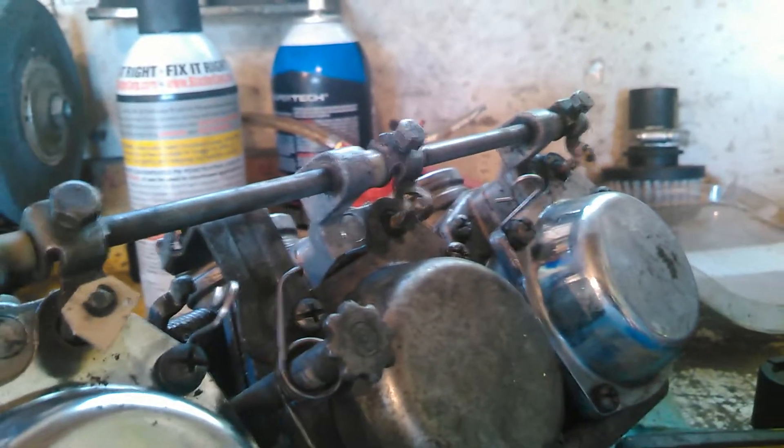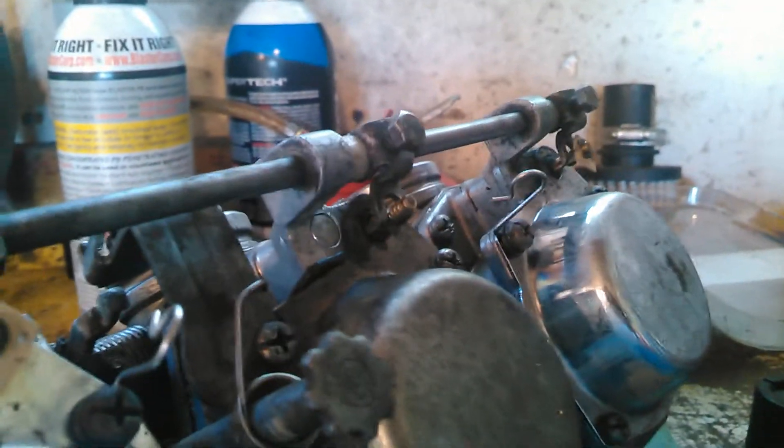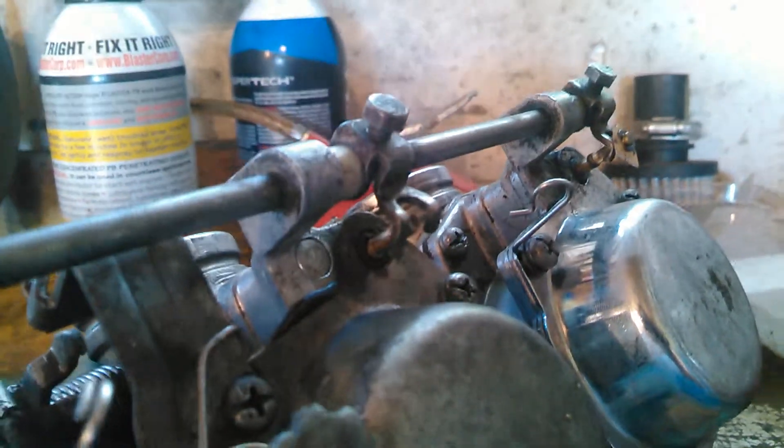This will make it easier to start the bike when I actually need to use it. Now I've just got to put the last one on this center carb and these carburetors will have choke again.